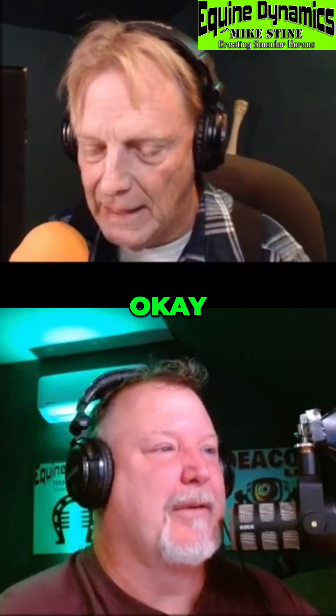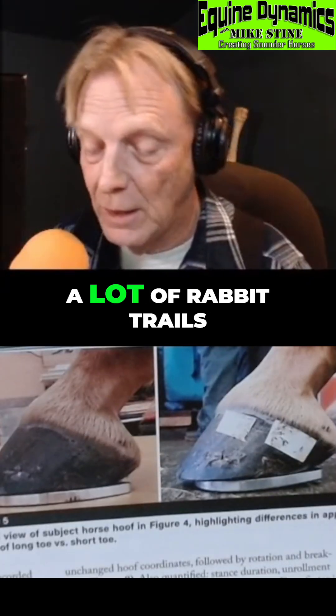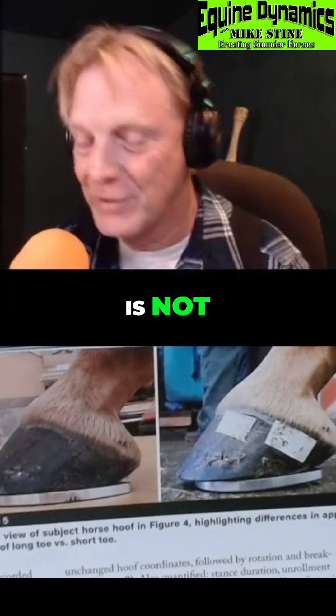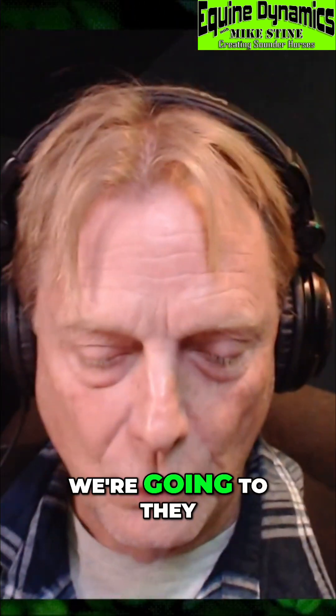If you start going down a lot of rabbit trails, in certain situations it is acceptable, and in certain situations it is not. Where else are we going?